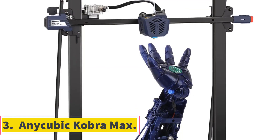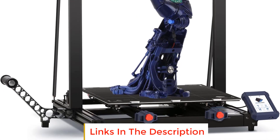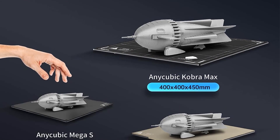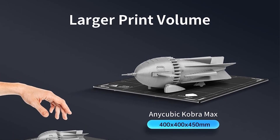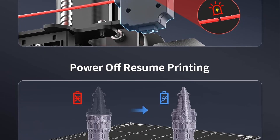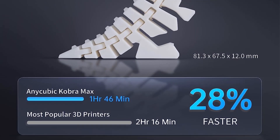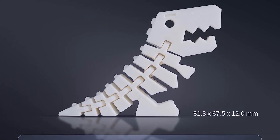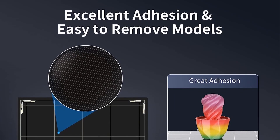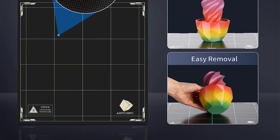Number 3: Anycubic Kobra Max. If you need to produce projects that are somewhat larger than your average-sized 3D printer can produce, you'll want to check out this Anycubic model. Its build volume is 17.7 x 15.7 x 15.7 inches, which is significantly larger than most models in its class. However, the larger space means it takes longer to print, requires more calibration work, and uses more filament. It features Anycubic's 25-point smart leveling calibration system to compensate for heated bed unevenness automatically, so leveling and printing can be completed with just the press of a button.